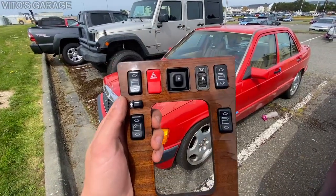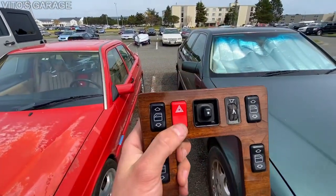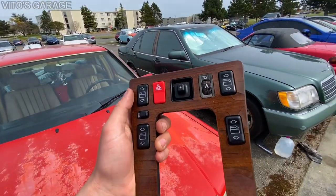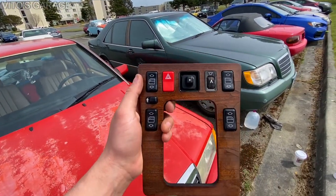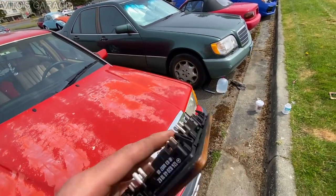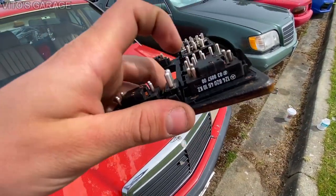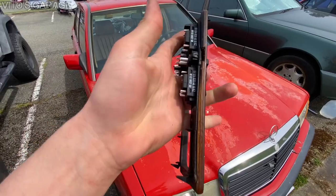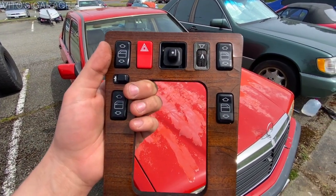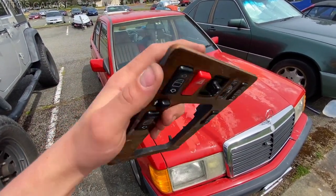Alright guys, I'm finally done replacing all the switches and installing them onto this one. I also installed a brand new hazard switch. The only thing is you really have to take your time doing this, because otherwise you're going to start breaking things on the back side. Each switch has two clips, and if you're not careful they will break. So take as much time as needed not to break stuff.